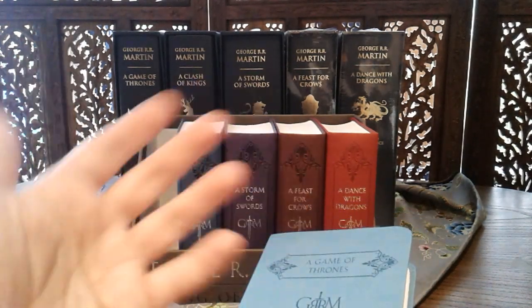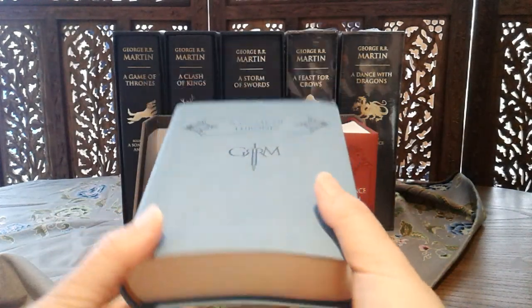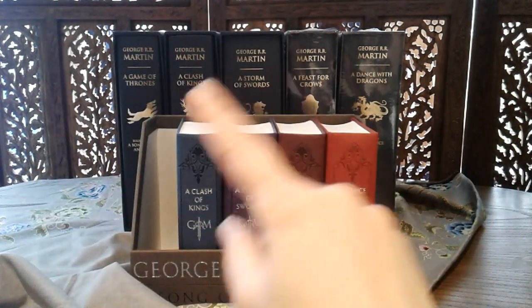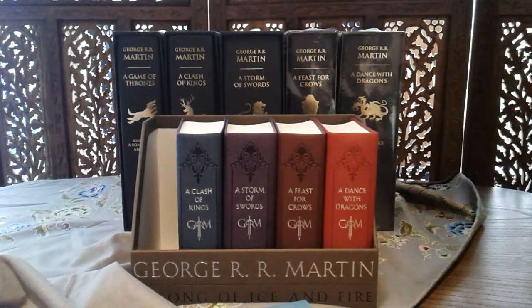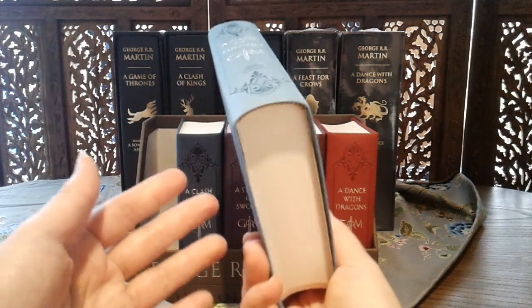Certain things are created not to be carried around — that much is obvious. A lot of people acquired this particular set so that they can carry each of the books. I do not know anybody who carried all five, because that wouldn't be practical. But if you were to carry just one after the other, this is pretty manageable.